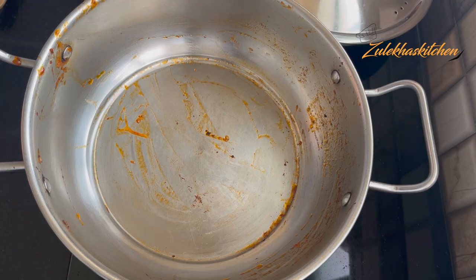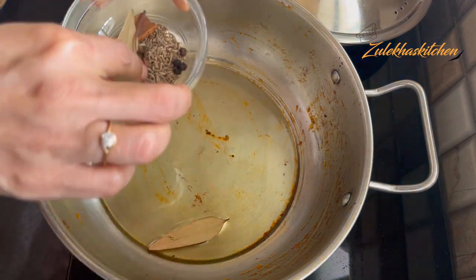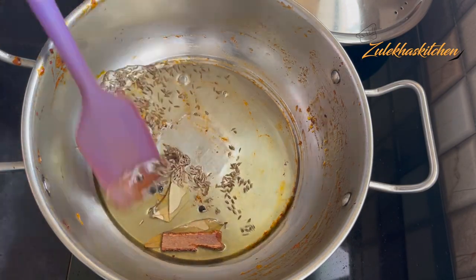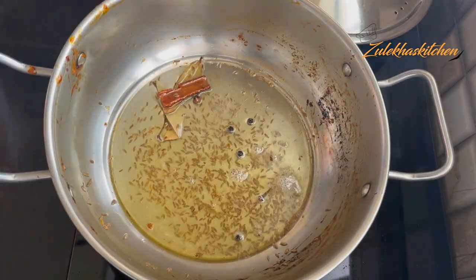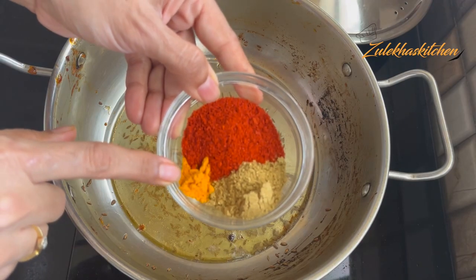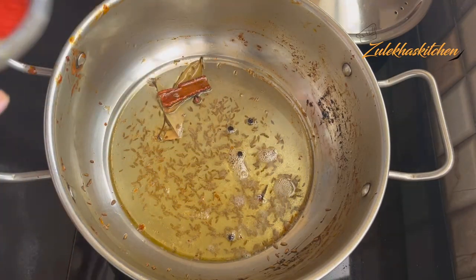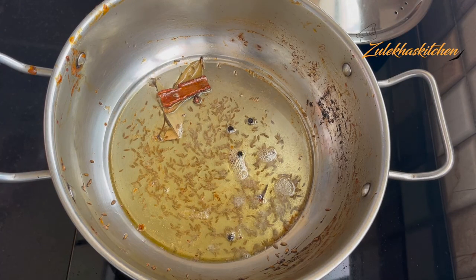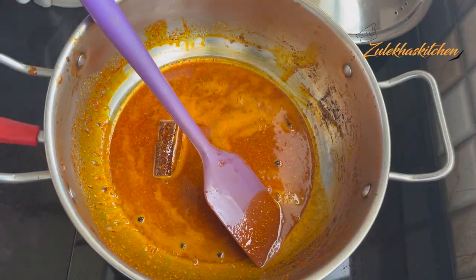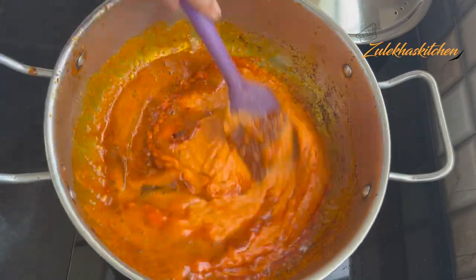Add a little more oil and let the oil heat up. When the oil is ready, add the dry spices: one small spoon of haldi powder, one small spoon of dhania powder, and two small spoons of kashmiri lal mirch powder — this gives a beautiful color from the kashmiri. Add the masala to the oil and quickly fry for 5-7 seconds on high heat, then reduce and mix well.